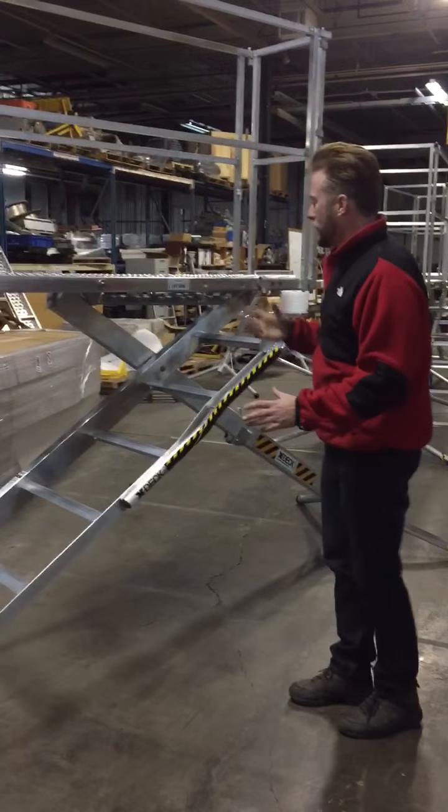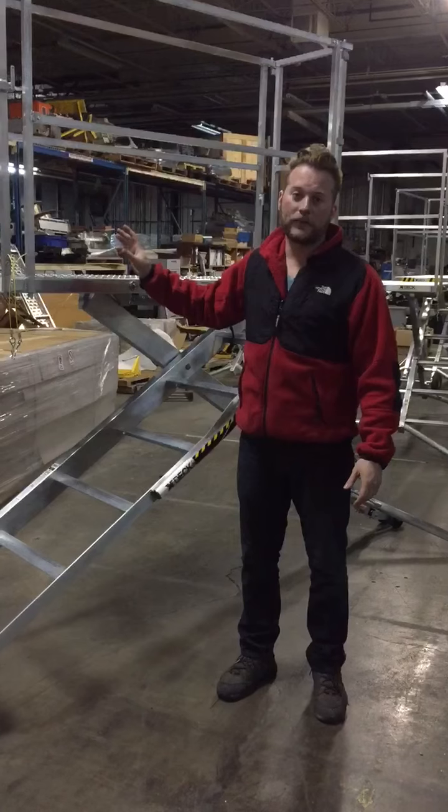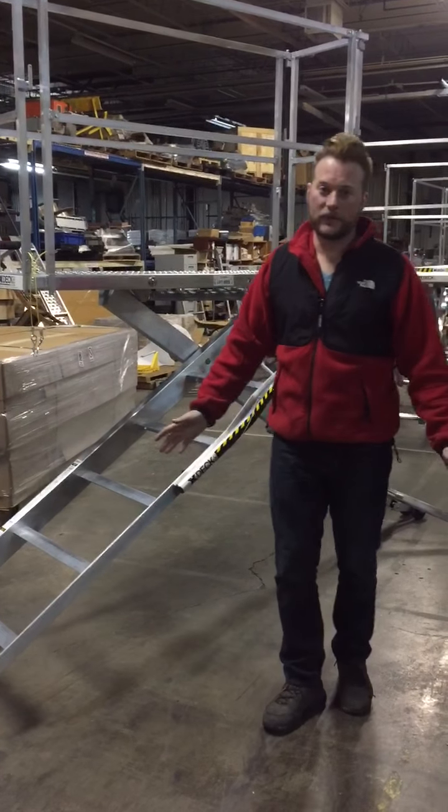One of the things I want you guys to be comfortable with is the fact that this X-Deck is extremely lightweight. It's 60 pounds, and it's certified to hold 2,000 pounds. There's nothing on the market that is as light as this.